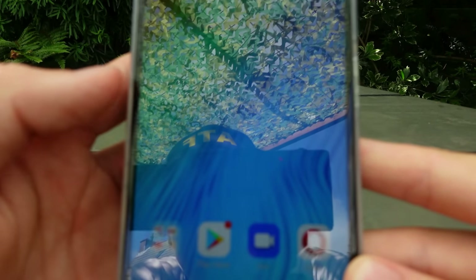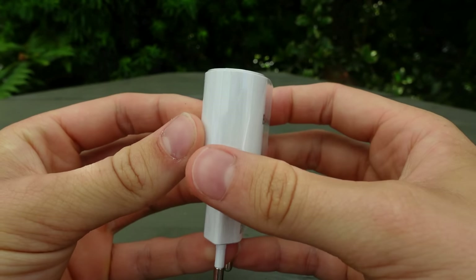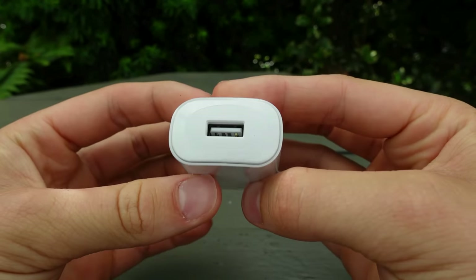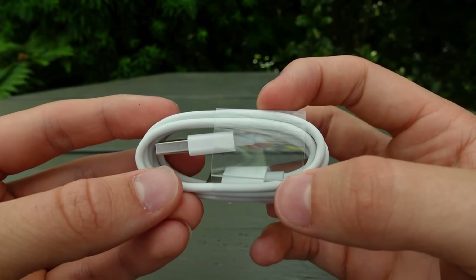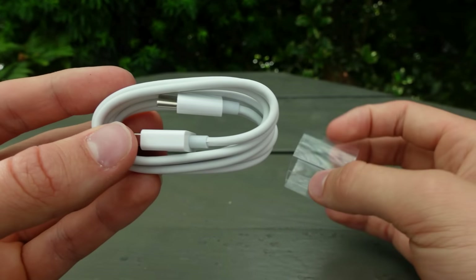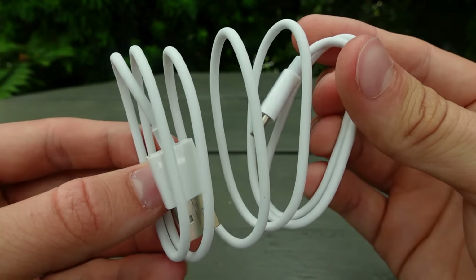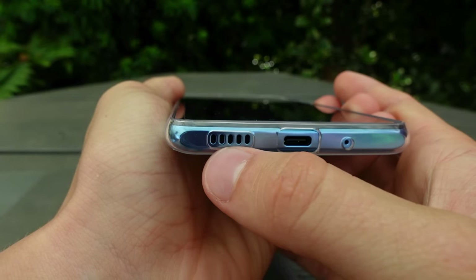It's got Google, Gmail, Maps, YouTube, and Drive — all standard, already on the phone, no downloads needed. Very impressive. Very smooth screen. Budget-wise, this is the best phone. It comes with an adapter, which I don't think iPhone includes anymore, and a cable, which is super important — a strong, basic cable that does the trick. The quality is good.